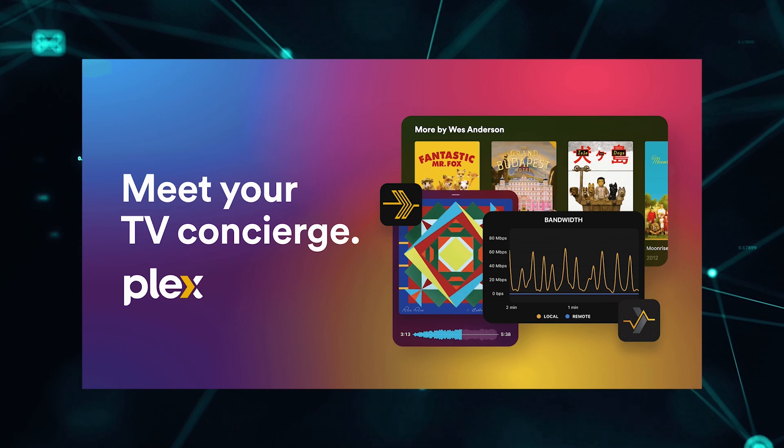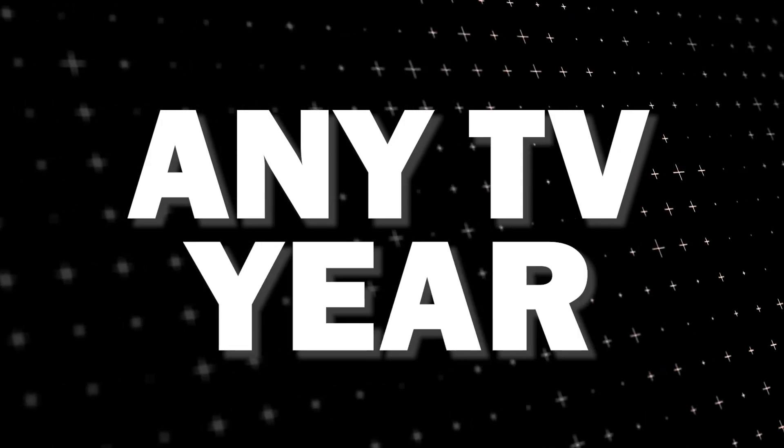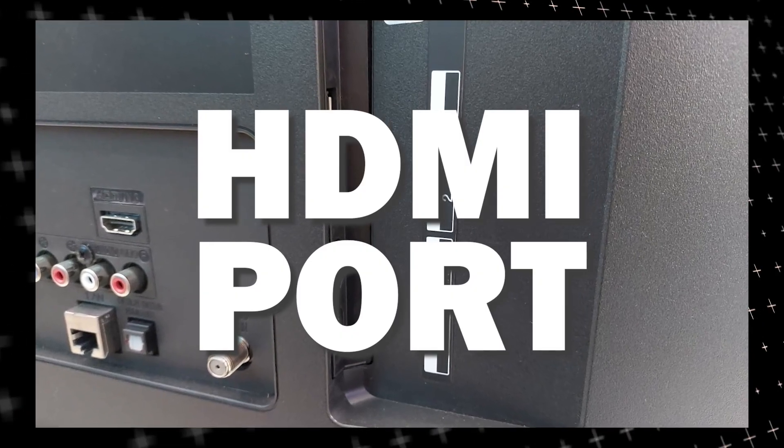The way that I'm going to show you how to install Plex app will be able to work on any model of TV and any year of TV. You just have to have an HDMI port to plug into.